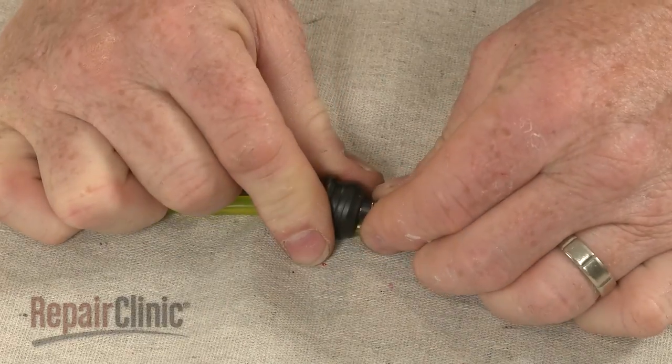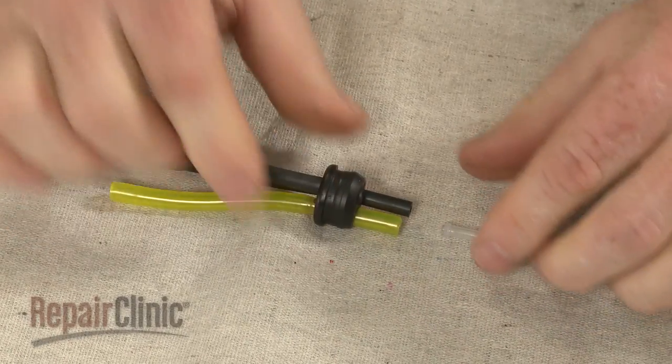Remove the filter fuel line fitting from the fuel supply line and pull the old supply line from the grommet.